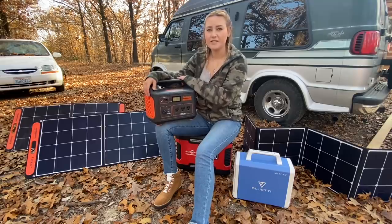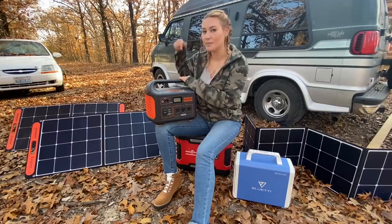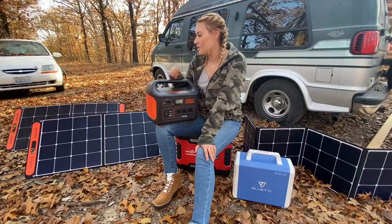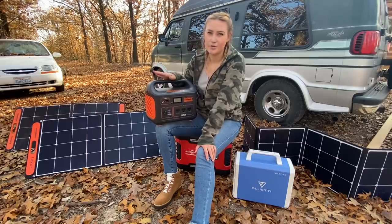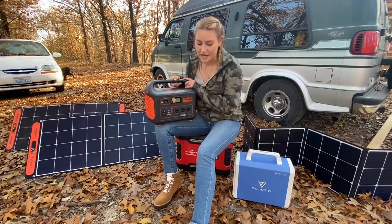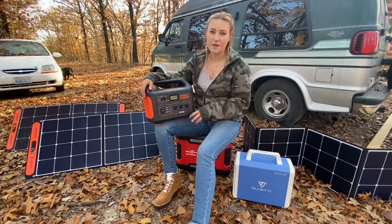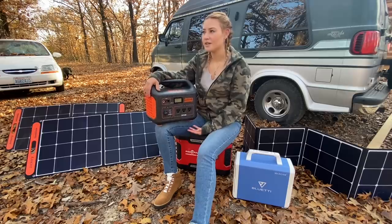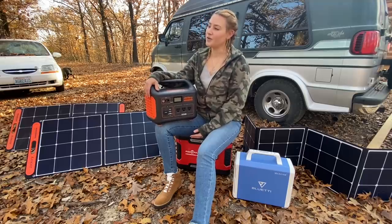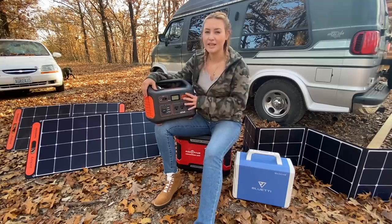This actually charges pretty quickly and holds its charge fairly well. Right now I use the Jackery every single day. I have two solar panels, though I don't use them a lot here at Jason's property because there are so many trees. But with both solar panels plugged in, it will pull about 120 watts. With it fully charged, it lasts a decent amount of time. I mainly use it for my laptop and charging my cell phone.